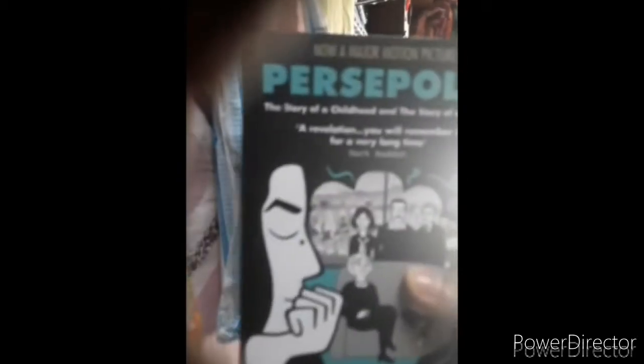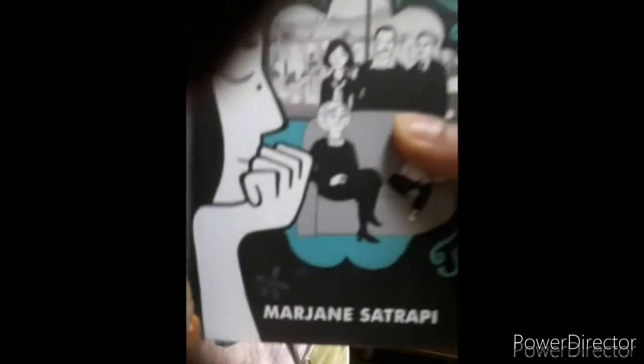It cost me around 409 rupees. The book was priced at 369 rupees and the delivery cost was 40 rupees, making the total 409 rupees. Okay, so let's open it.